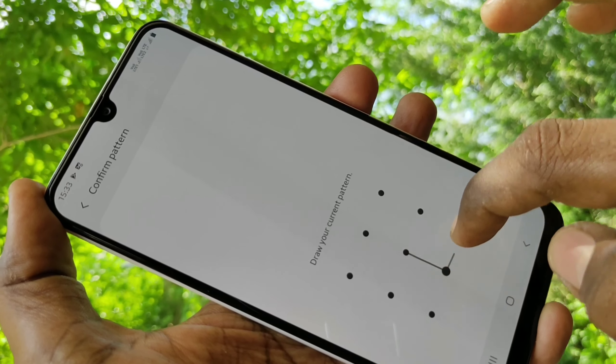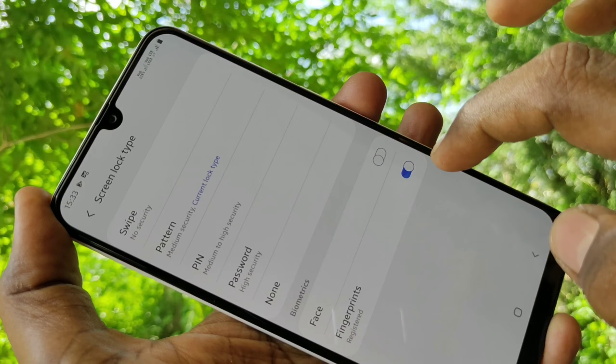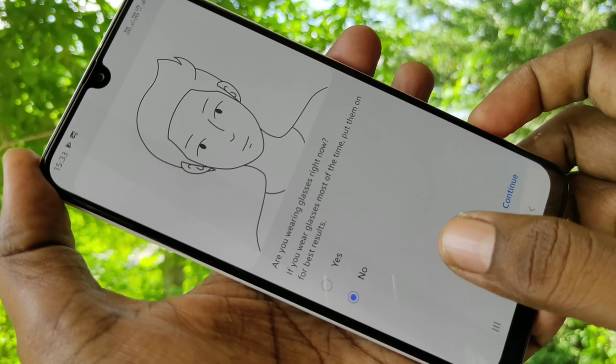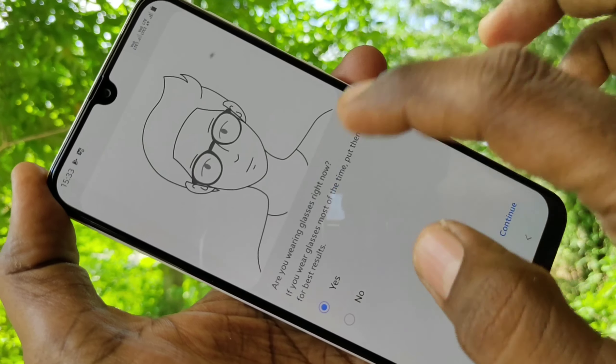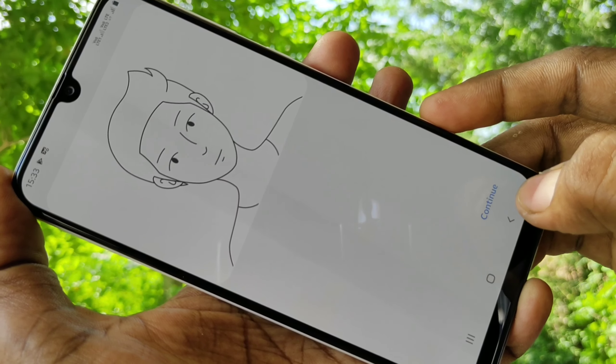Draw the pattern for authentication. Then click on Face. Click on New — if you wear glasses, select Yes, otherwise select No. Click on New.